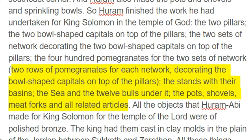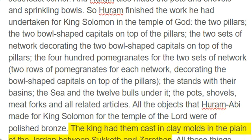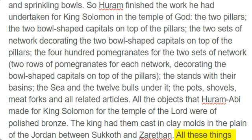Two rows of pomegranates for each network, decorating the bowl-shaped capitals on top of the pillars, the stands with their basins, the sea and the 12 bowls under it, the pots, shovels, meat forks and all related articles. All the objects that Huram-Abi made for King Solomon for the temple of the Lord were of polished bronze. The king had them cast in clay molds in the plain of the Jordan between Sukhas and Zerathan. All these things that Solomon made amounted to so much that the weight of the bronze could not be calculated.